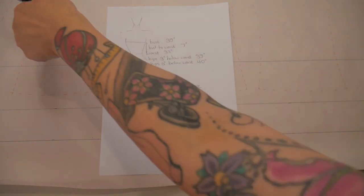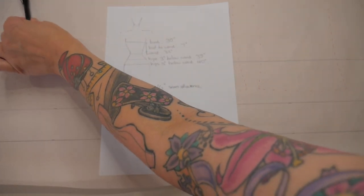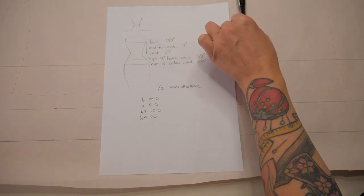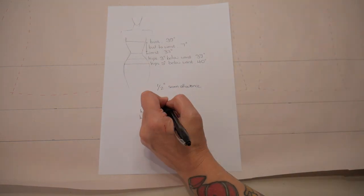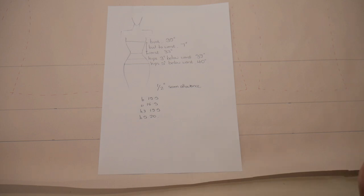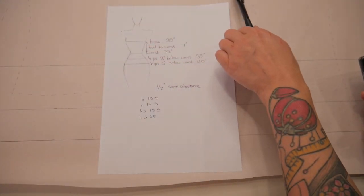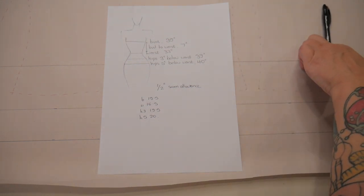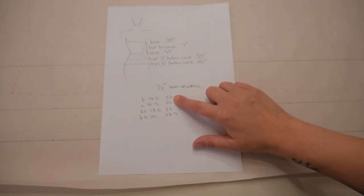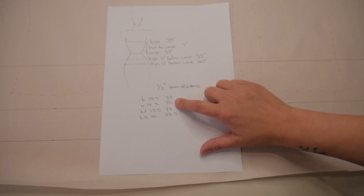Next we need to add on the seam allowance. The center front is on a fold, then we've got one inch — half inch either side — at the front side front seam. We have two seams at the side front (one inch), two seams at the side (another inch — that's two inches total), two seams at the side back (three inches), and then a half inch at the center back, giving 3.5 inches total seam allowance. So my half-measurements plus 3.5 inches means my pattern measurements need to be 23 at the bust, 20 at the waist, 23 at the three-inch hips, and 23.5 at the five-inch hip.